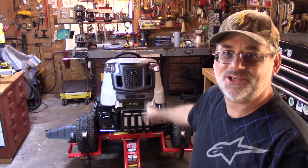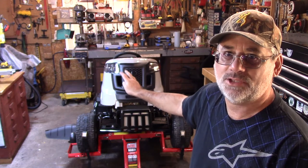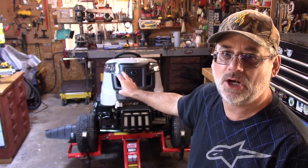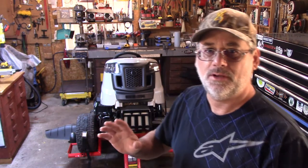Welcome back to Steve Robb Reviews. As you can see, I have the lawn tractor up here — this lawn tractor weighs roughly 600 pounds. I've got it on the lift, and one thing I noticed before I take this tractor up north to my place in Northern Ontario is I have to have locations to tie this down on my trailer.